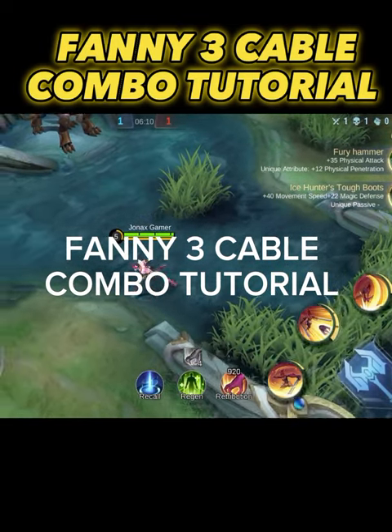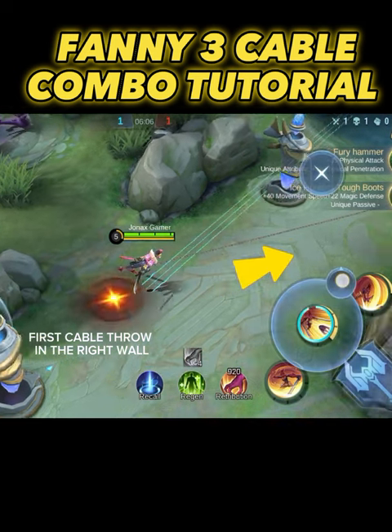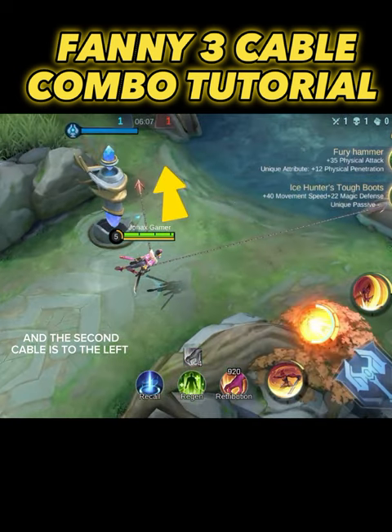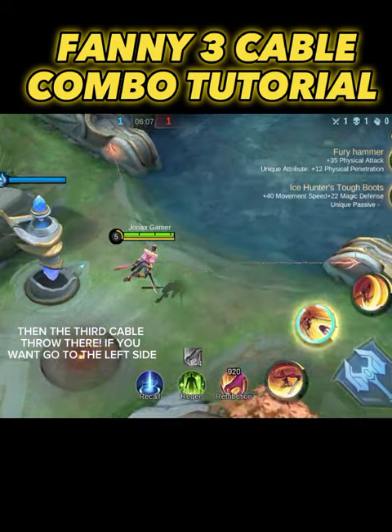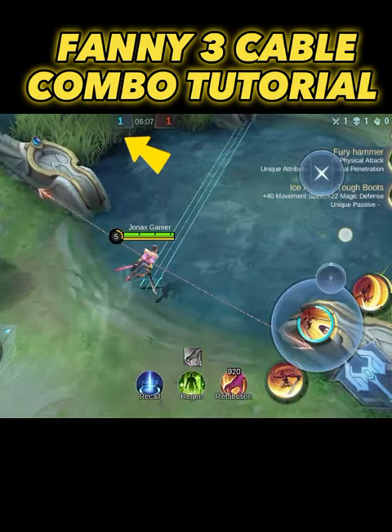Fanny three cable combo tutorial. First cable throw in the right wall and the second cable is to the left. Then the third cable throw there if you want to go to the left side.